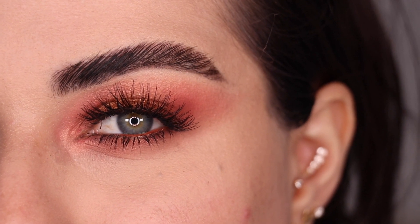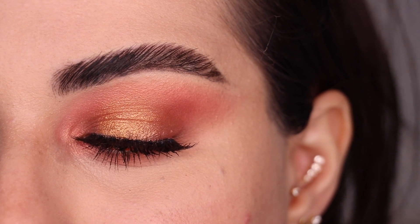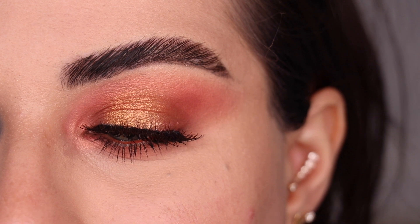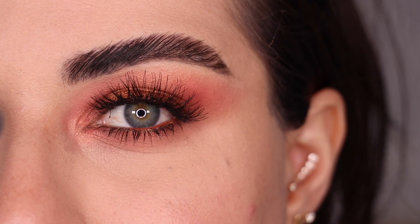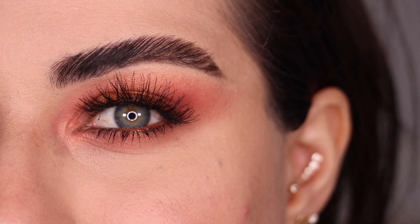Here's the final look number four — nice and fiery and warm. I love doing halo eyes, so obviously I love the way that this one turned out as well. The peachy shades on the crease look really nice. This is look number four right here. Let's go ahead and move on to the fifth and final look.